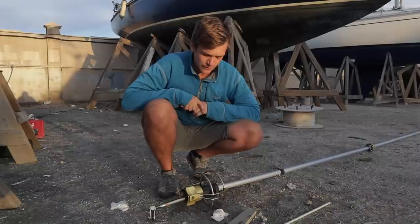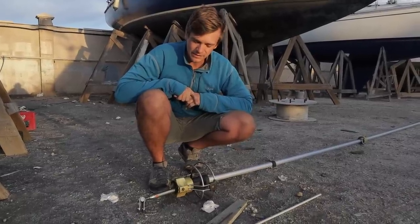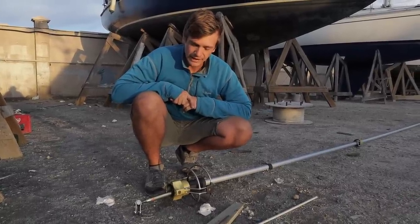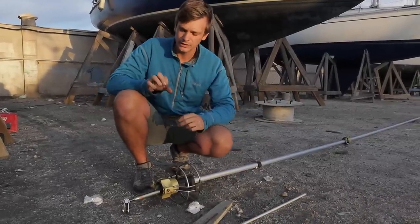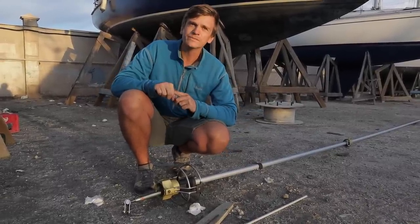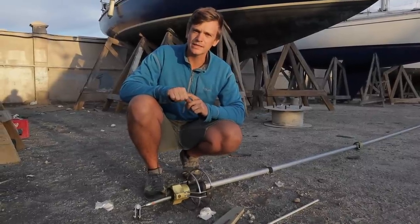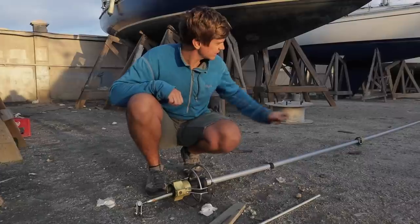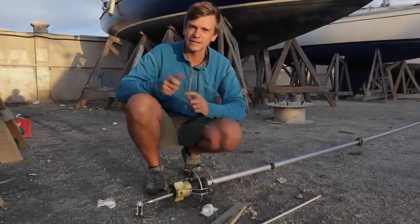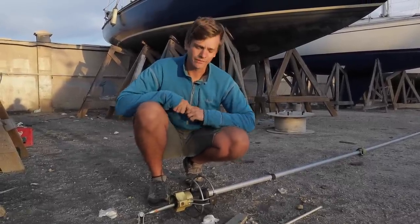After dropping the inner forestay roller furler yesterday, I replaced the wire and it went okay, but at every join in the foil you have to get the wire through a little hole. I tried taping the two wires together but it didn't stick very well. In the end I managed to get it through to about the second join and then had to undo them, thread it through, and redo them, which was a bit of a faff.